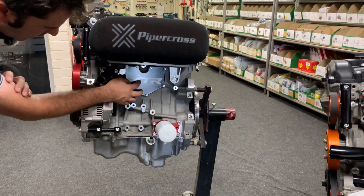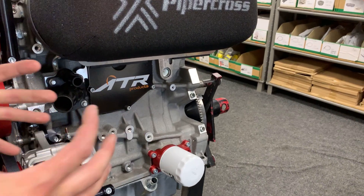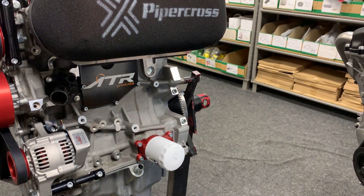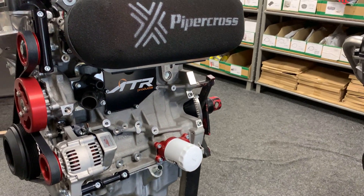On the side of the engine we've got the crankcase breather blanking plate. We do away with the standard Ford plastic housing and fume trap setup, and instead fit an aluminium blanking plate that covers that area cleanly.